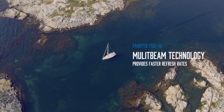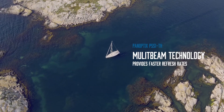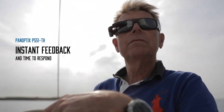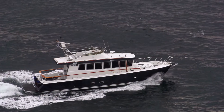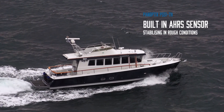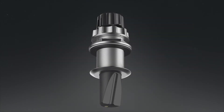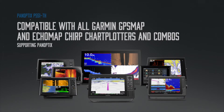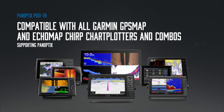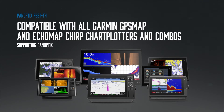Multi-beam technology provides a faster refresh rate and instant feedback to give your captain more time to respond. A built-in AHRS sensor enables motion stabilization even in rough conditions. The Panoptix PS51TH with Frontview is compatible with all Garmin GPS Map and Ecomap Chirp chart plotters and combos supporting Panoptix.